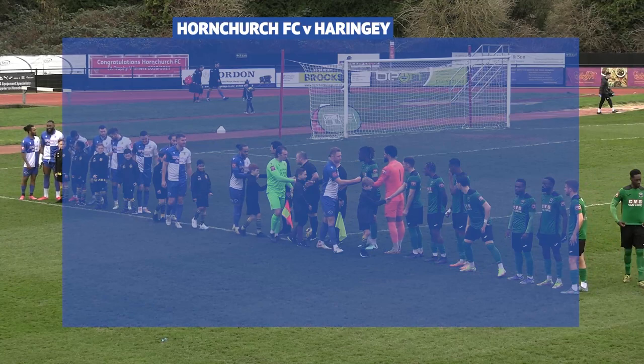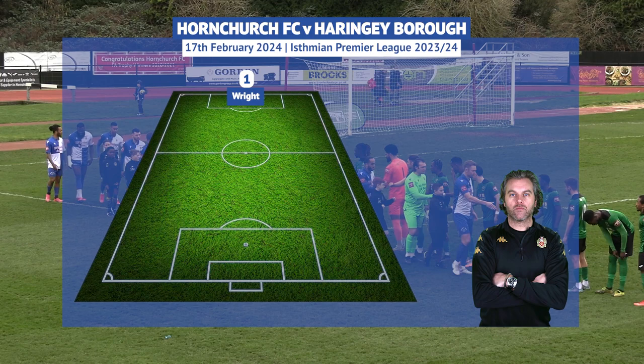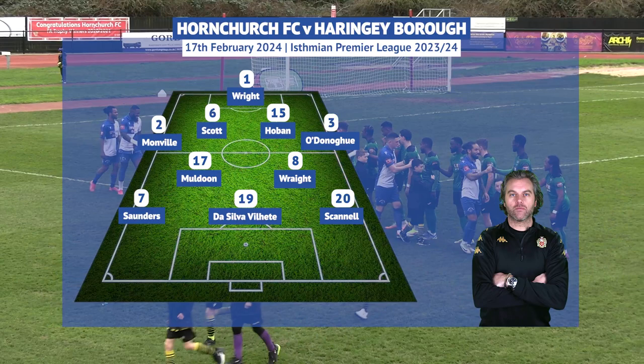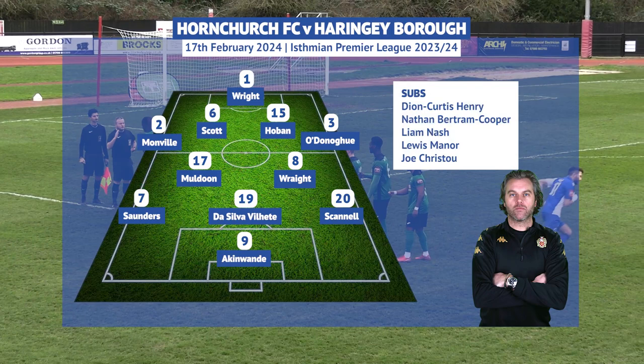Daryl McMahon makes three changes from the side that dramatically beat Dunwich Hamlet last Saturday. Joe Wright comes back in between the sticks with Dion Curtis Henry, whilst Tommy Hoban makes his first league start since October, replacing Jack Taylor, who's been recalled from his loan back to Sutton United. In midfield, Tom Wright drops into a more defensive role, meaning there's a first start for Mauro De Silva Veljete, who scored the winner last week. Top scorer Liam Nash returns to the bench after a month out.